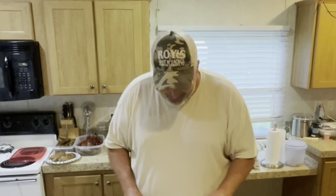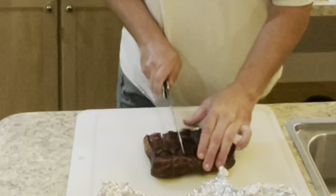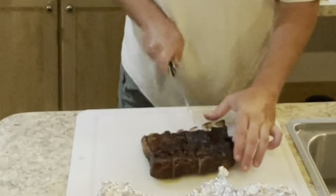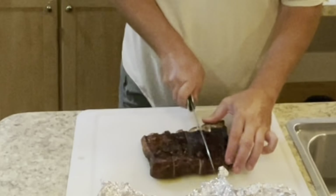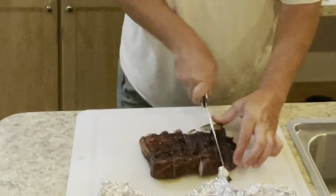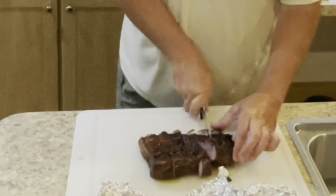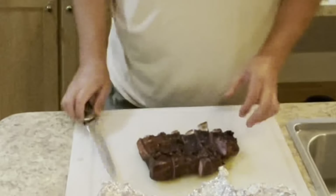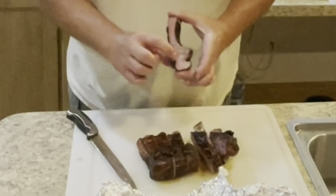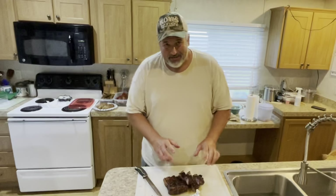We'll use a nice long knife for this. They're still very hot. There you go — got a nice smoke ring. Very, very juicy. Too hot to take a bite of right now.